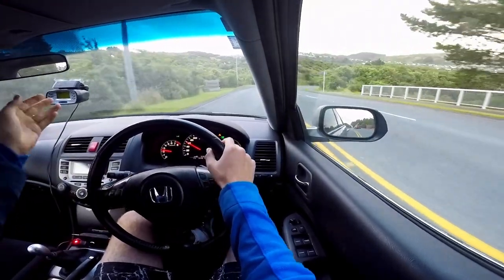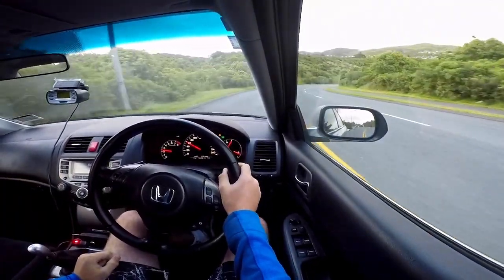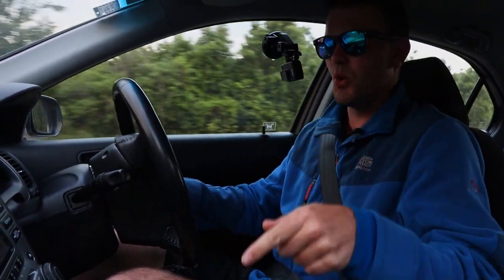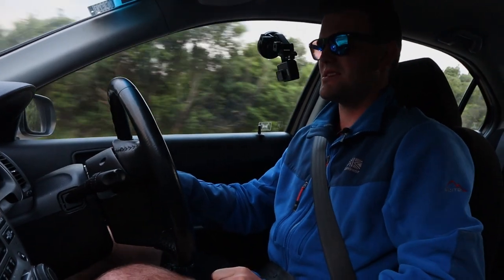I have this RaceLogic V-Box here which I don't really use too often, and I figured it might make for an interesting test to see how the 0 to 100 to 0 time compares to when this car was stock.